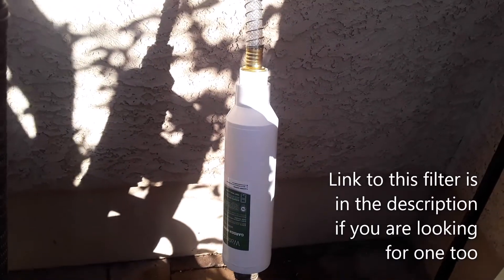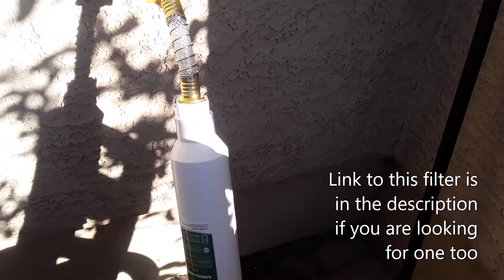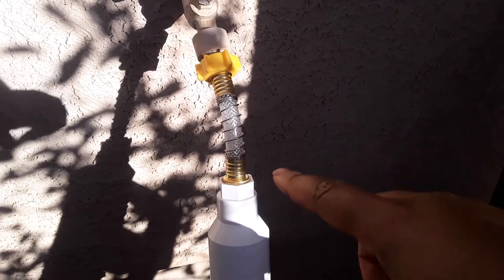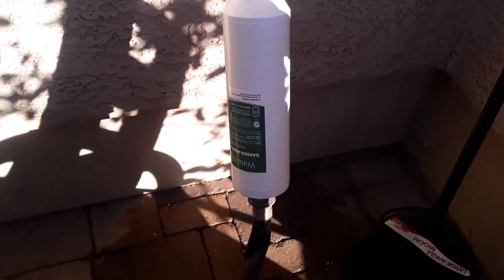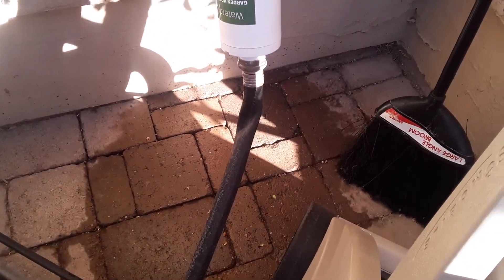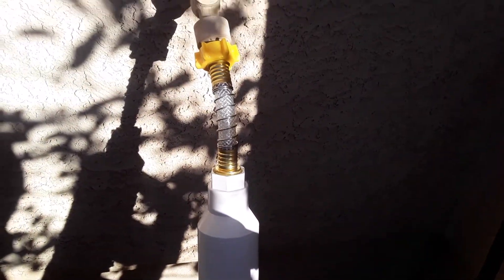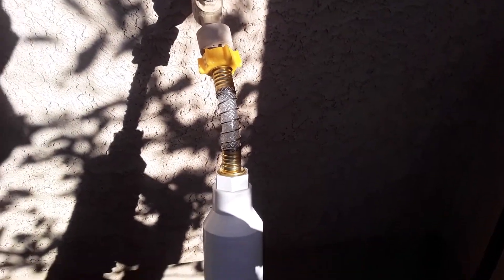So I want to show you guys what the filter looks like. This is the filter — sorry for all the shadows — but it just attaches to this little hose, then there's the filter, and then it attaches to my main hose. I thought that was pretty easy to attach, and we'll see how it continues to go throughout the summer.